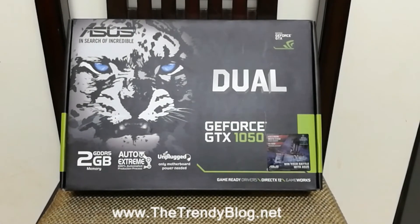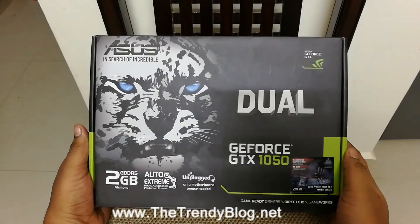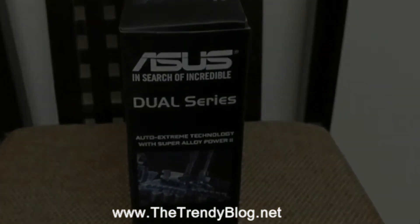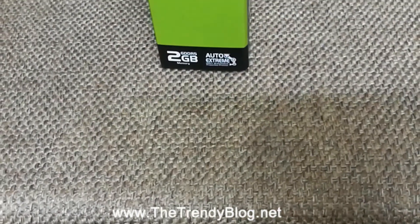Hey, what is up guys, it is Ihery Krishnan here and today in this video we are going to do a quick unboxing of the ASUS GeForce GTX 1050 graphics card. This comes with a dual cooling fan and the capacity is 2GB DDR5.